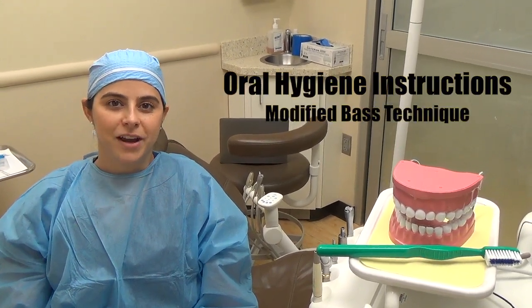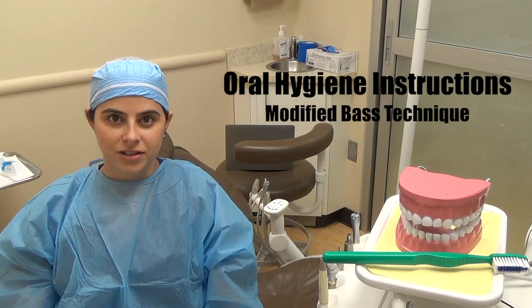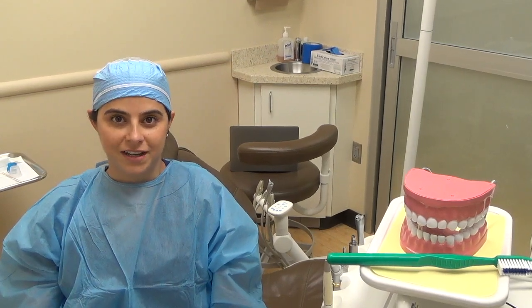One of the most important things we can provide our patients with is good effective oral hygiene instructions. I wanted to show you the proper way to brush your teeth if you have periodontal disease, using the Modified Bass Brushing Technique.